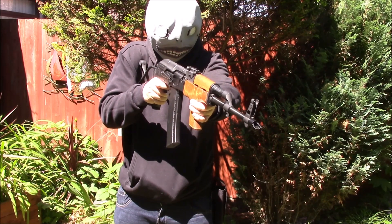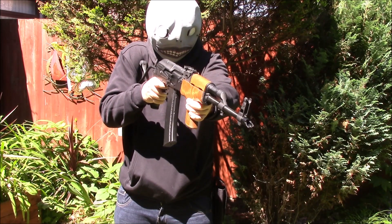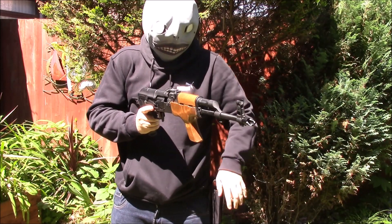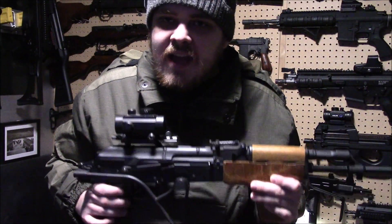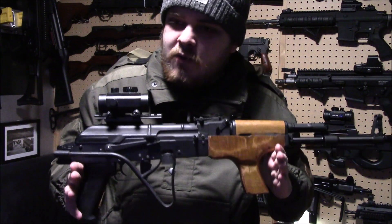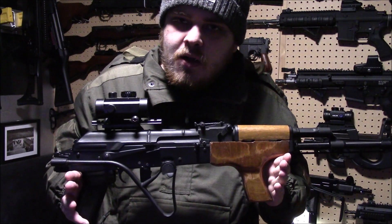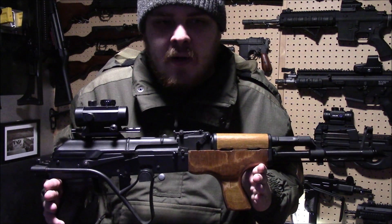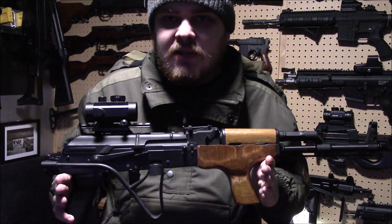The rifle itself, if you're after something that is ready as a package, this is the one to go for. Not only are you getting steel and wood, it comes with a battery and charger. And this one comes with two magazines — high caps. Everyone knows I don't like high caps, but if you're starting off they're pretty much perfect. Two high caps, you're holding about 500 BBs. You're good to go for the day with that.